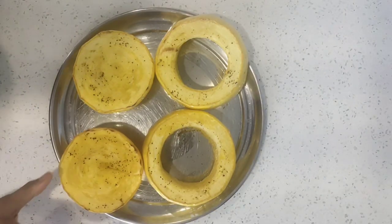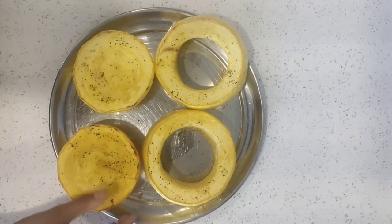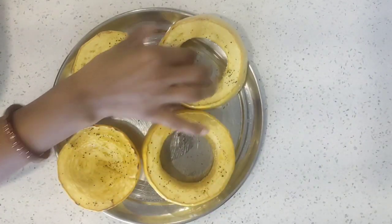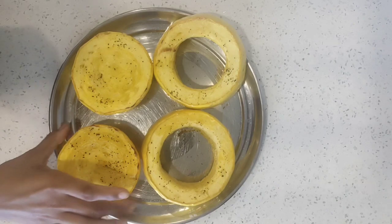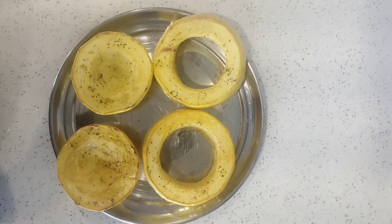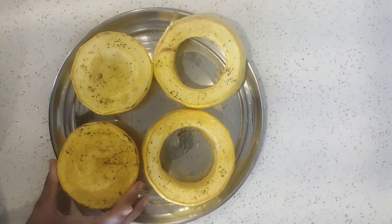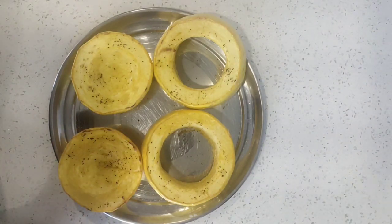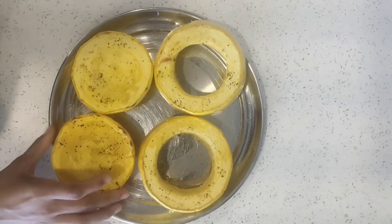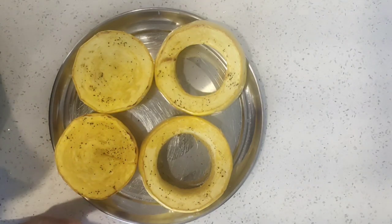It's baked now and it is very hot right now, so let it cool down. I put it inside the oven for 30 minutes, but it was not fully baked at that time, so I put it in for another 20 minutes. Let it cool down now.